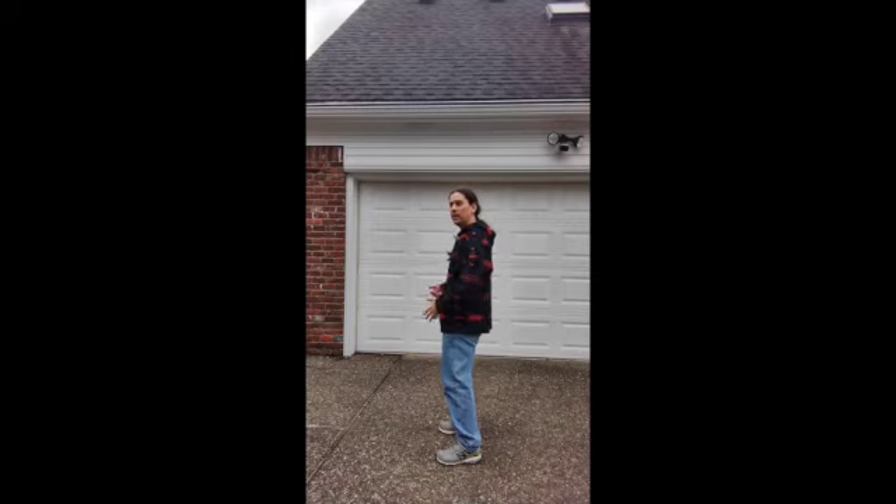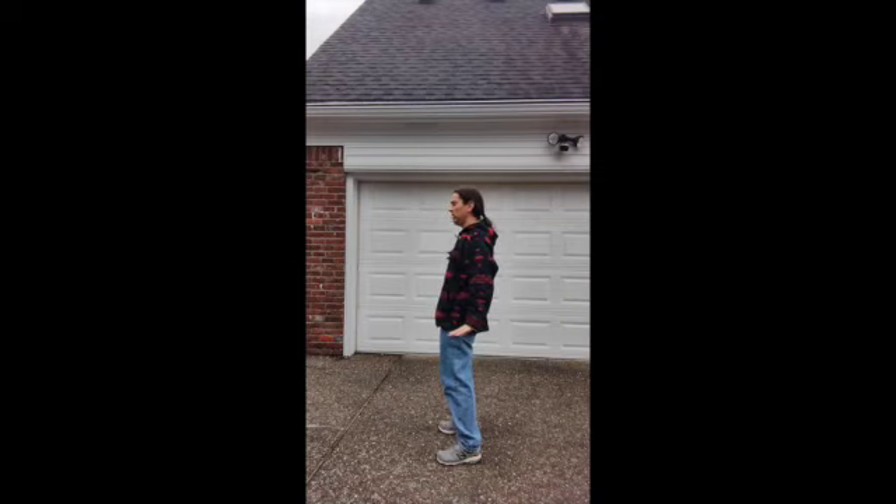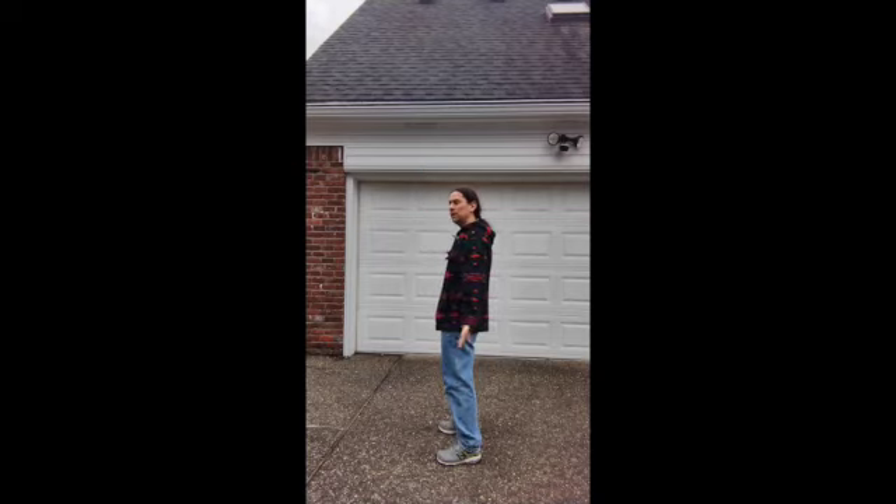Inhale, hands move up, hips move back. As you do that you're lengthening the spine. And exhale, hands move down, hips move forward. Let's do that a few more times. Inhale and exhale. Inhale and exhale.